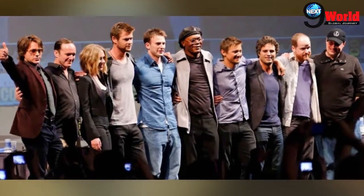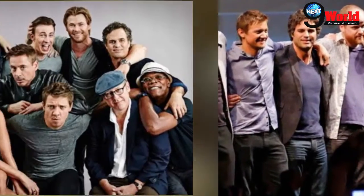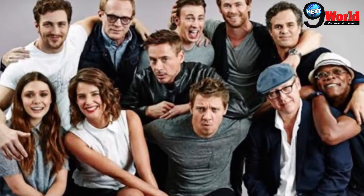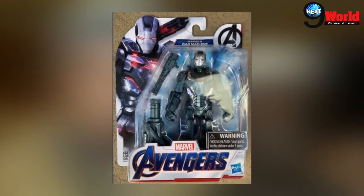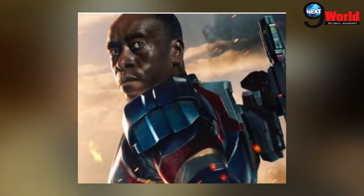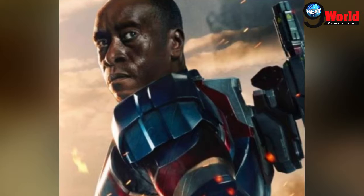An action figure may have revealed James Rhodes aka War Machine's full armor. Including all this, the armor's design appears to be the same as the War Machine Mark IV armor from Avengers Infinity War, but the color scheme is somewhat different.